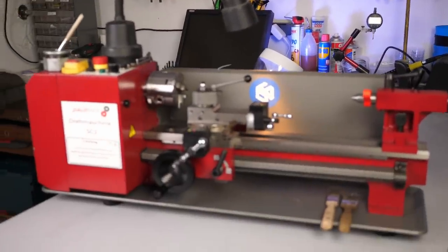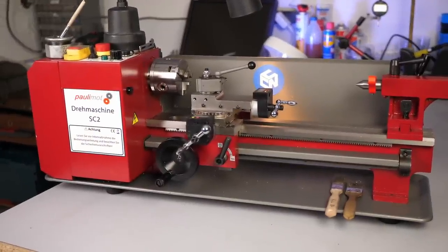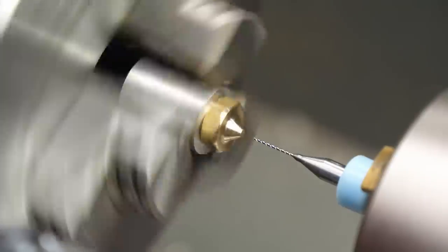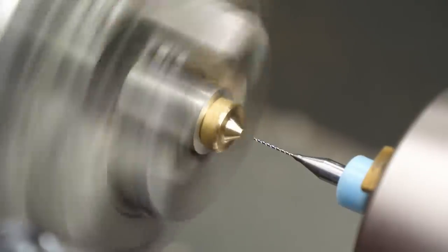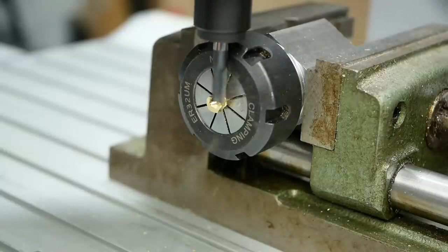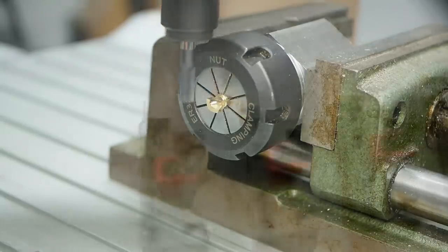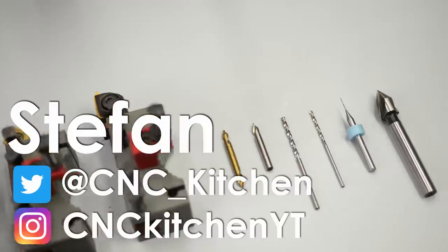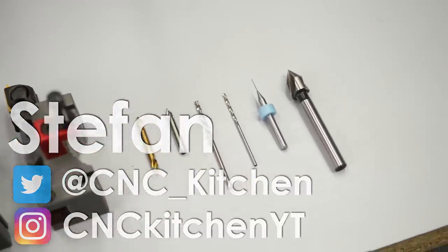I finally bought myself a mini lathe and today I'll show you how I machined a nozzle for a 3D printer with it that has a tiny 400 µm bore in the front. After that we'll test how it prints and cut it open to take a look at the inside finish. Guten Tag everybody, I'm Stefan and welcome to CNC Kitchen!